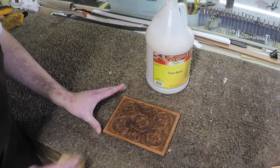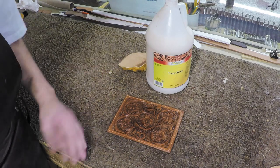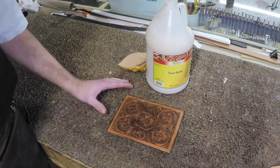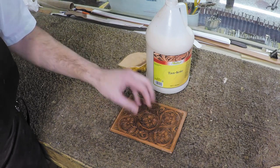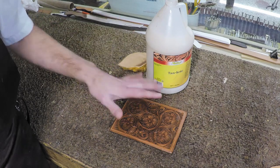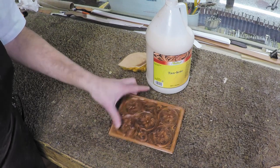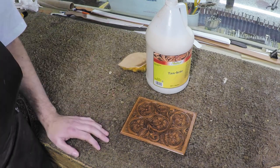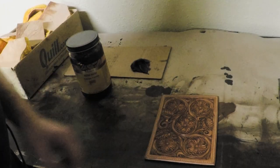If the Tan Kote is a little damp or sticky when you apply the antique, it will kind of stick down into it and be harder to remove. I'll show you what I mean in a minute. Right now we're just sealing it and letting it dry really well — it'll probably take 30-45 minutes here in the shop. In the meantime, we'll go work on something else.